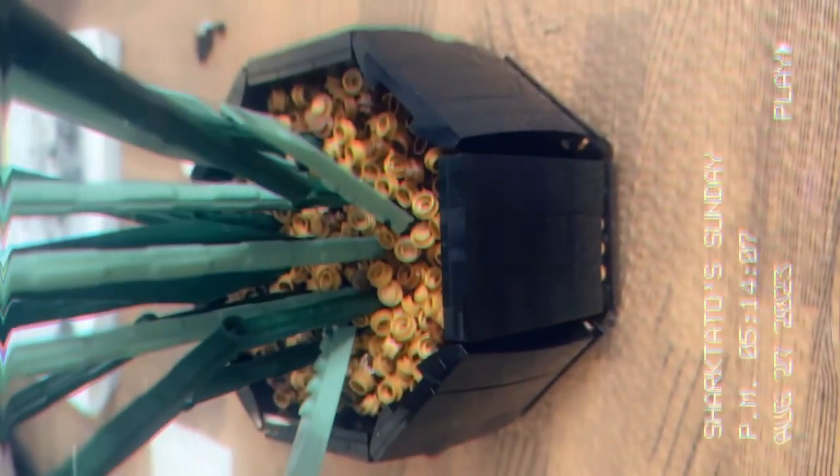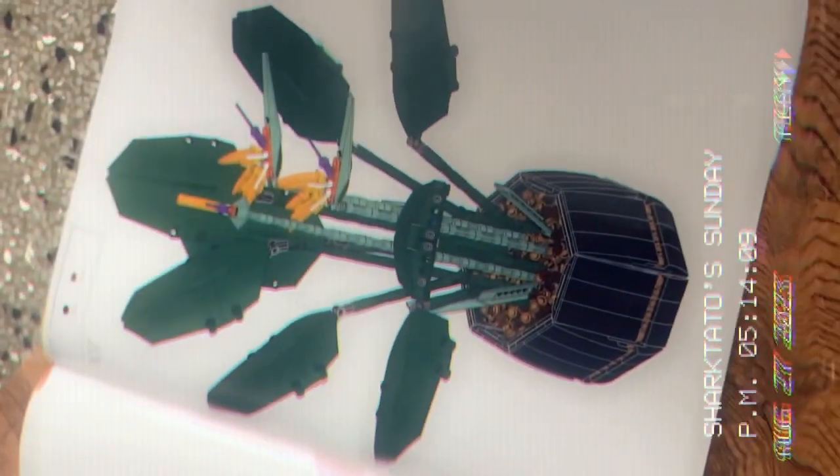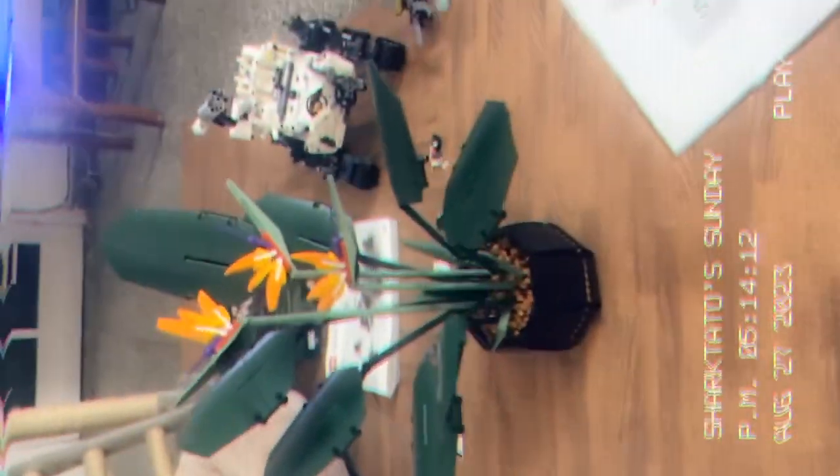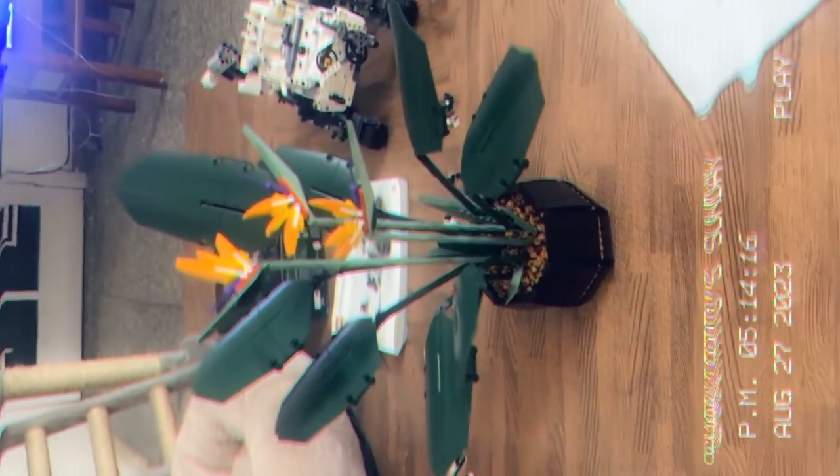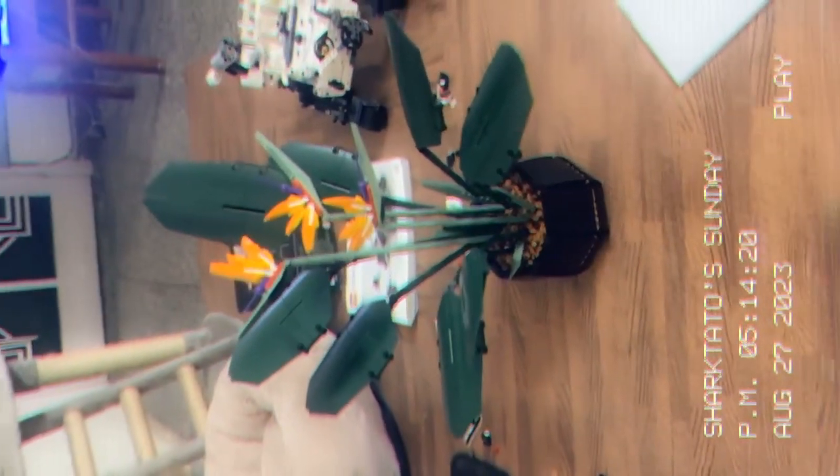The Bird of Paradise plant is done — 100 percent completely done. Pack five was basically just mixing all the gravel together and putting it in the pot. It has three flowers and a bunch of leaves.